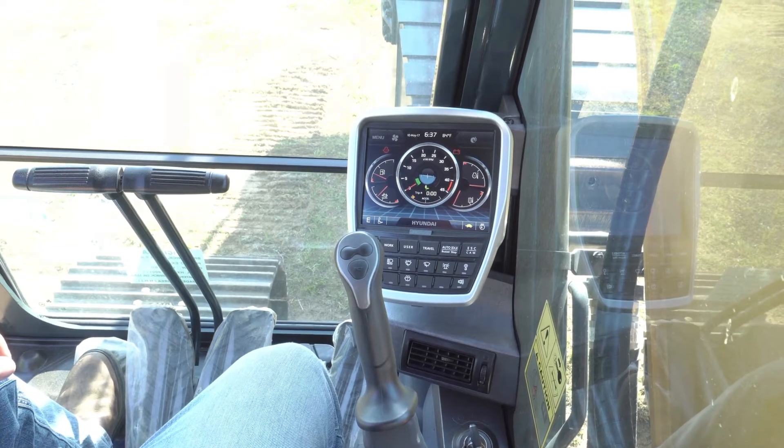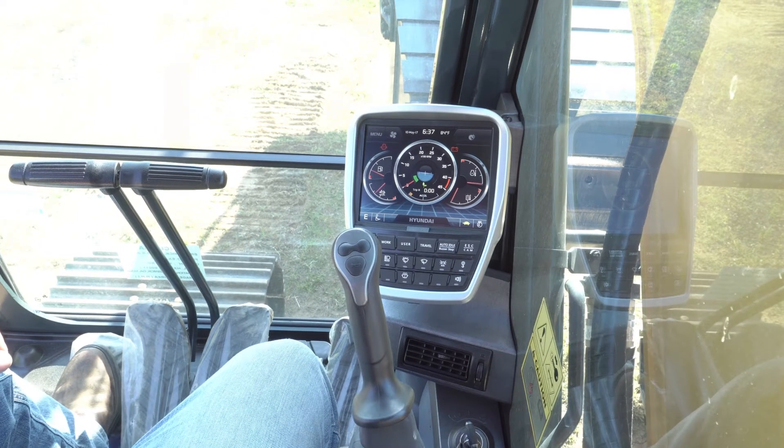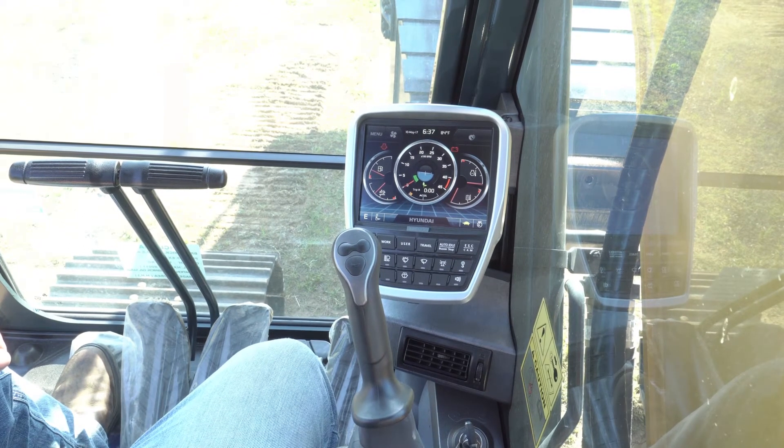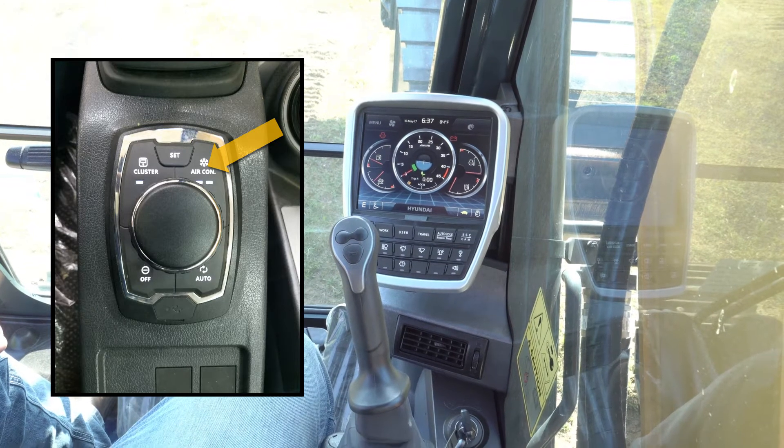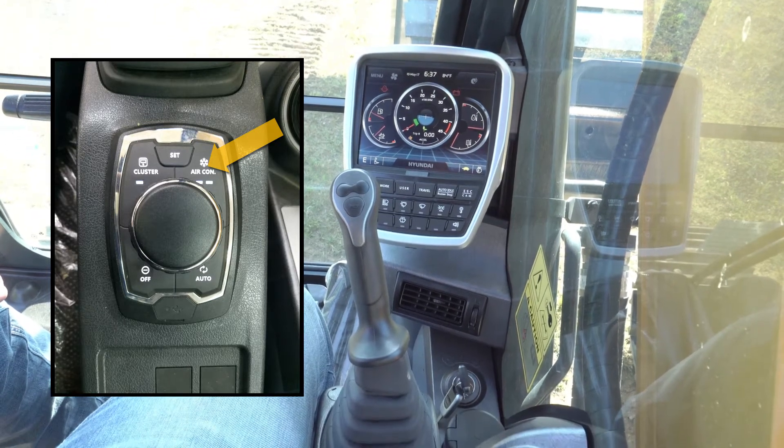Secondary to that, we have additional control features with the haptic control. One of those being air conditioning. If I push the air con button, our air conditioner will immediately turn on. If I push it off, then our air conditioning system will turn off.